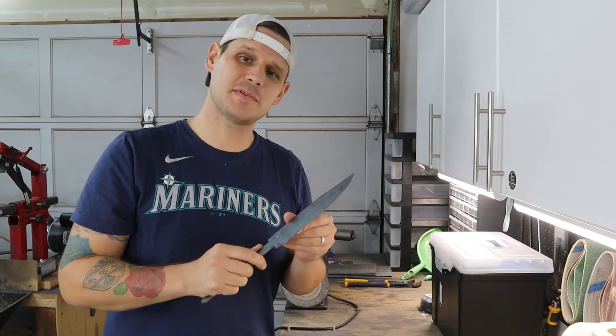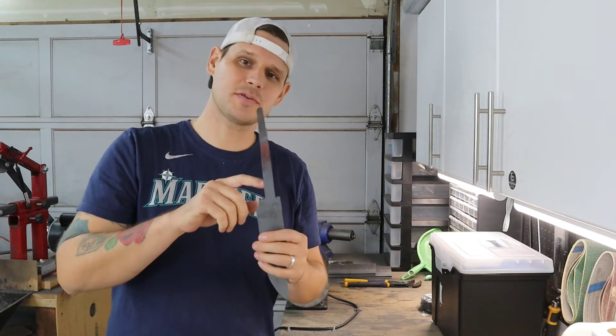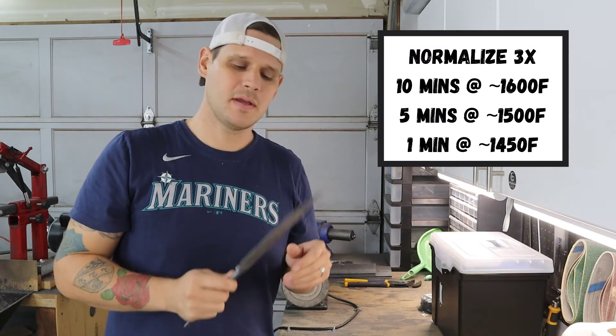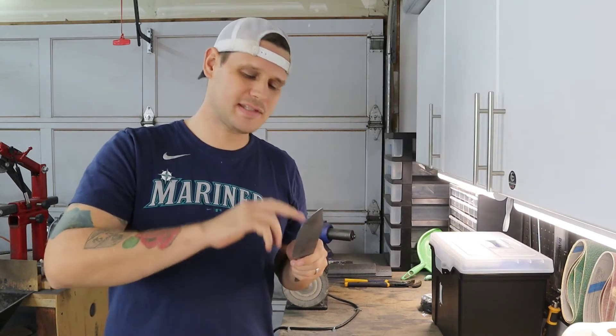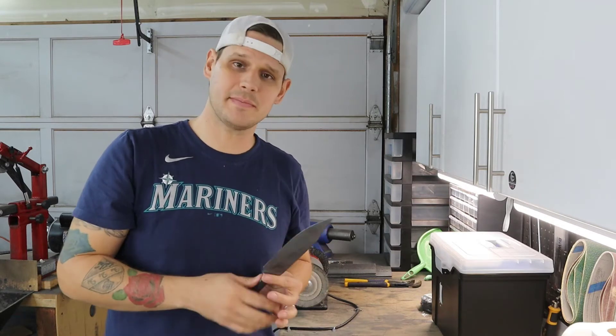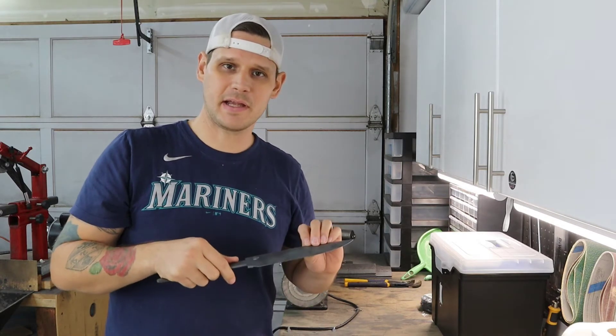I've got this sanded up to 220 grit and cleaned up the shoulders with the file guide. I've done three normalization cycles and I'm getting ready to quench. Before I do that, I'm going to wrap steel wire around the blade and then use furnace cement to pack the spine, and hopefully get a nice hamon on this after heat treat.